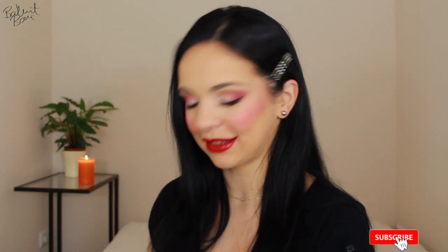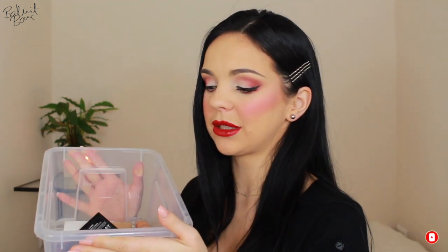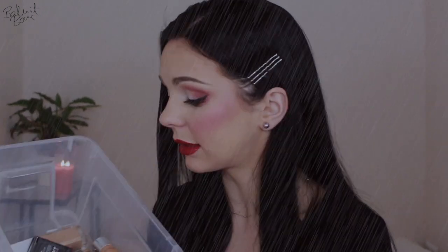Hi everybody, welcome back. In today's video, I'm going to be showing you guys all of the products which I think are pretty bad. I bought these products in hopes of finding something that I love, but my relationships with these products ended a long time ago and I'm over them. I think it's time to talk about them, tell you guys why I didn't like them, what made me unhappy about them.